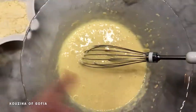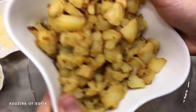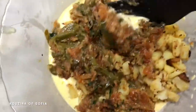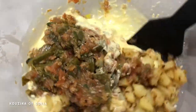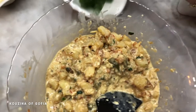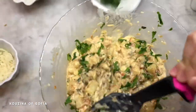We add the Edam cheese and mix everything really well. After mixing the eggs, cooking cream, and cheese together, we add in the potatoes and the pepper-tomato mixture and mix it all with a spatula. We slowly incorporate everything together, then add some of our parsley and mix that all in.